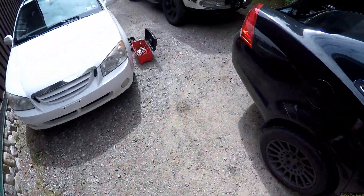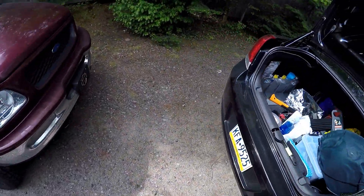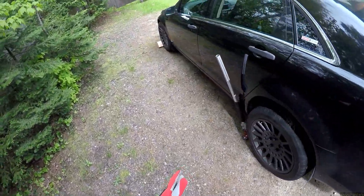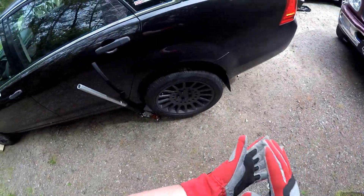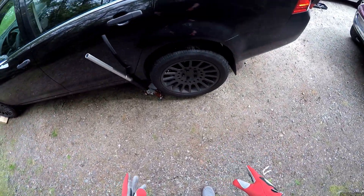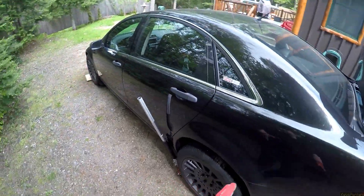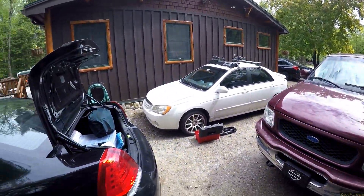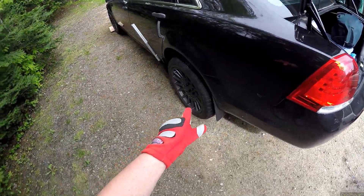Alright boys and girls, I don't know where this video is or when, but it's time to adjust my spring constant. Pedder's suspension is in. Car looks mean as hell. We set it up and I drove out here 400 miles to God's country, New York, and the rear end is still scraping a bit.